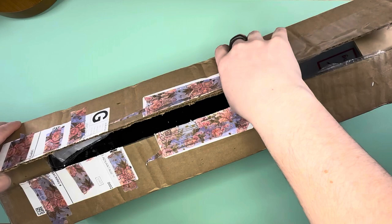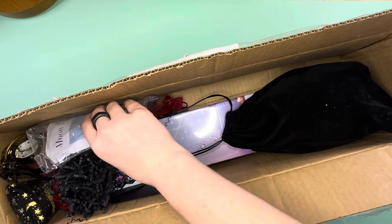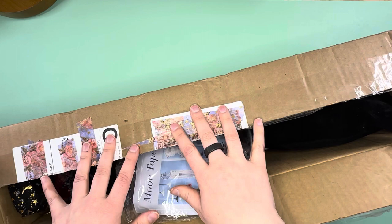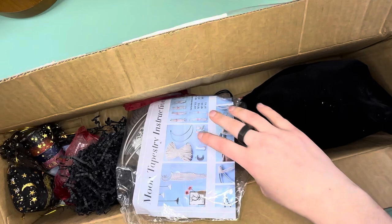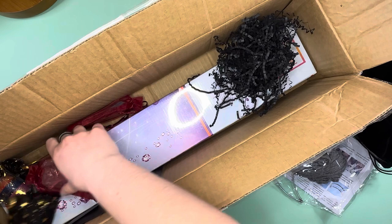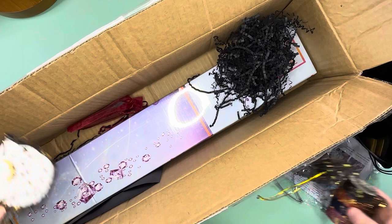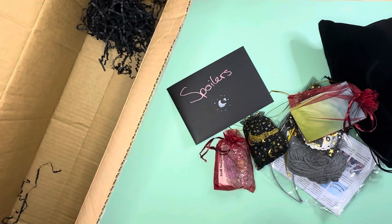Unlike our previous mystery box or advent box, the Moon Box and these bi-monthly boxes will not have individually wrapped items, so you just open it up and check out your goodies. We will have a diamond painting in here, some nice lovely paper, and all sorts of goodies. Here is our letter with spoilers — I'm not going to look at the canvas yet, I'll leave that as a surprise.